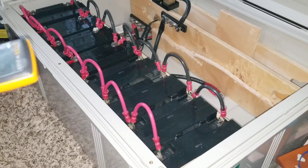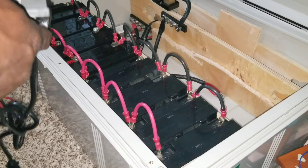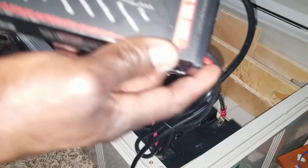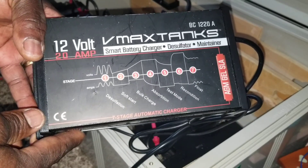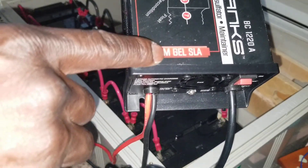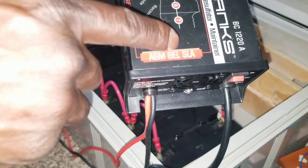Now we're going to initialize a charge on these batteries and bring them to the top. They can charge at 14.4V, 13.8V, or approximately 13.6V. Today we're going back to our old good friend — the 12-volt V-Max battery charger, model number BC1220. That's 12 volts and 20 amps — it can charge these batteries really fast. It's designed for AGM, gel, and SLA sealed lead-acid batteries.